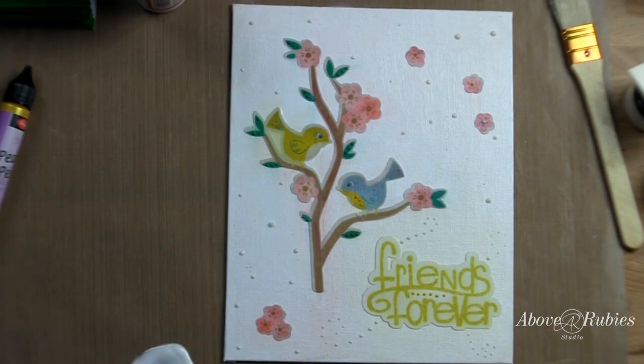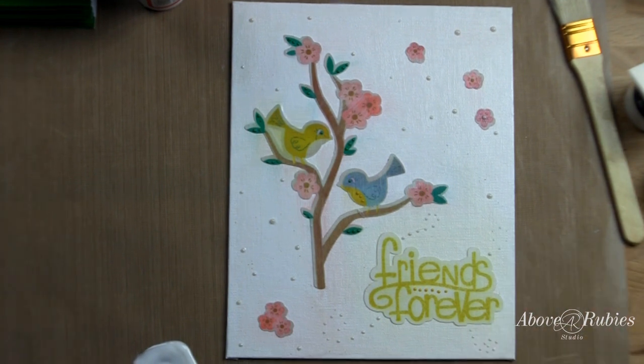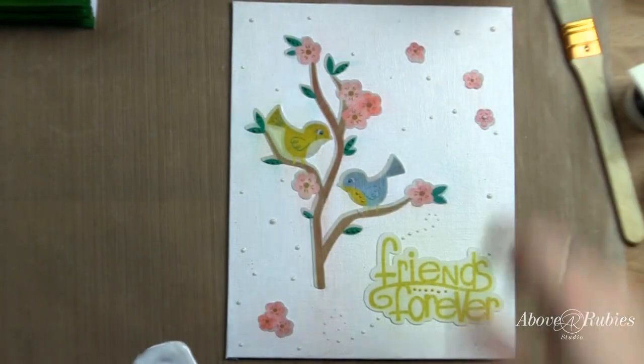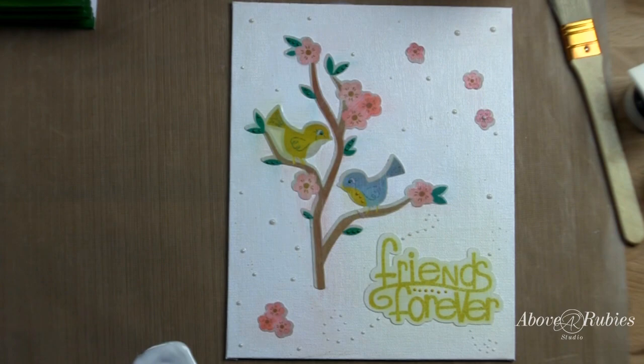And there you have a very simple, fun-to-hang canvas that you can give as a really great gift to somebody. Print it out on your Cricut Imagine and paste it on there with a little bit of glossy Mod Podge, and there you have it. I hope that you enjoyed a quick Tuesday tutorial — have a great day, I'll talk to you soon, bye-bye!